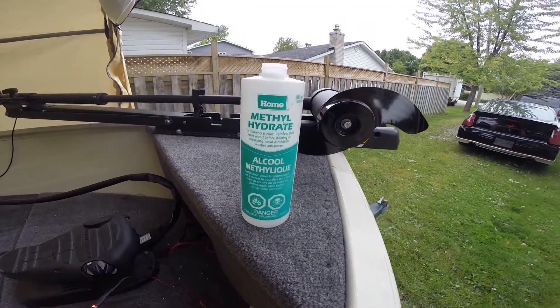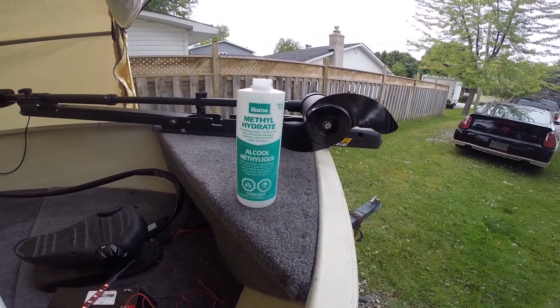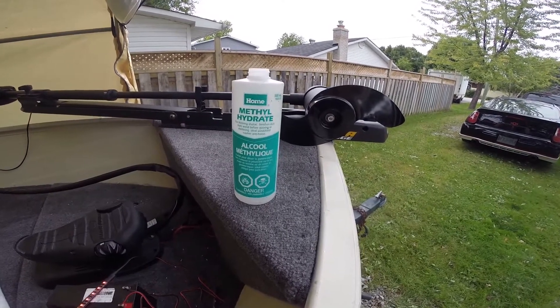First thing I'm going to do is just clean up the surface with some alcohol here, just to make sure everything's clean — no dirt or grime or anything like that that would hinder the adhesive.